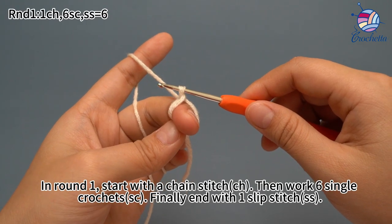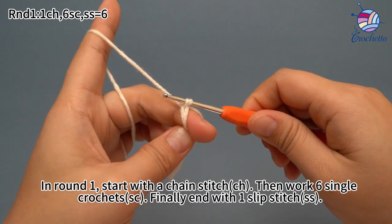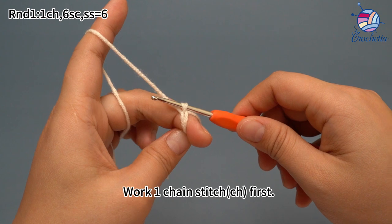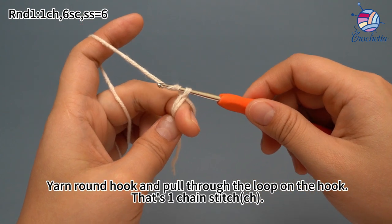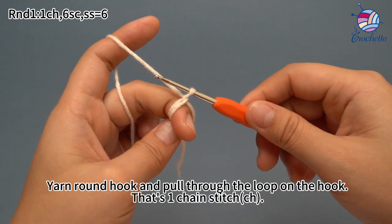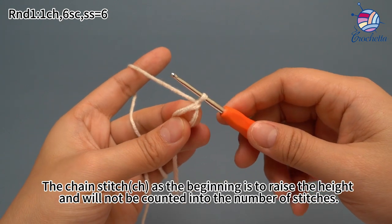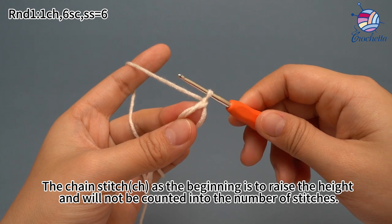In round one, start with one chain stitch, then work six single crochets, and finally end with one slip stitch. Work one chain stitch first: yarn hook and pull the yarn through the loop on the hook. That's a chain stitch. The chain stitch at the beginning raises the height and will not be counted into the number of stitches.